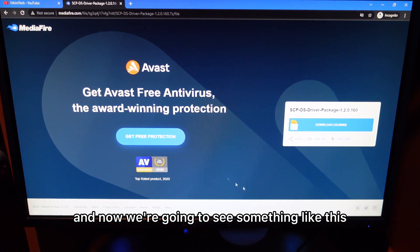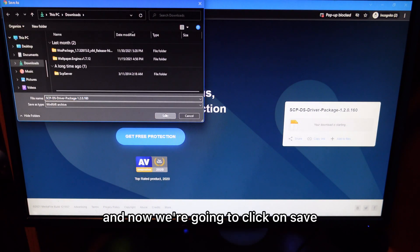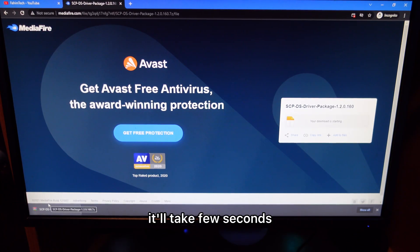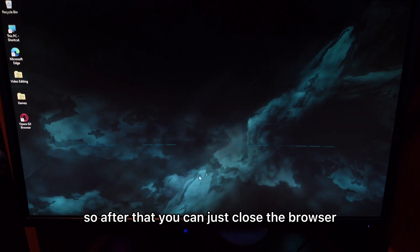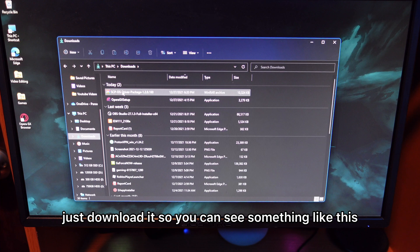Now just click on paste and you'll see something like this. Click on download, then click save. If anything pops up, close it. The file is really small, it will take a few seconds. Close the browser and open up the downloads folder.